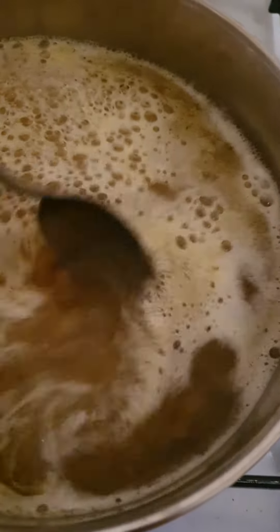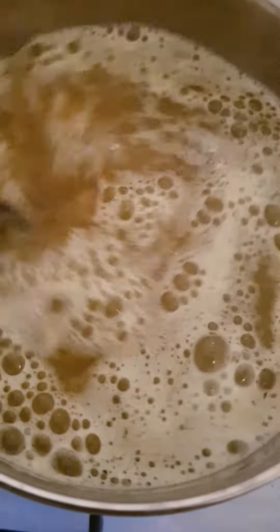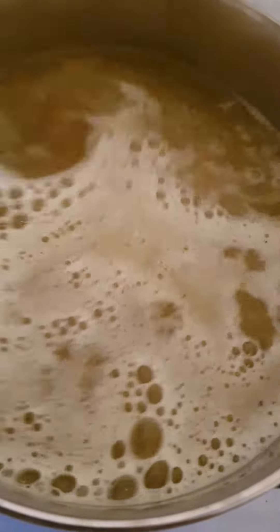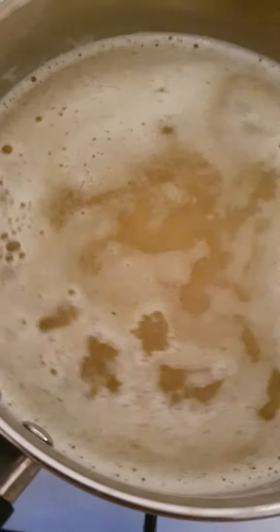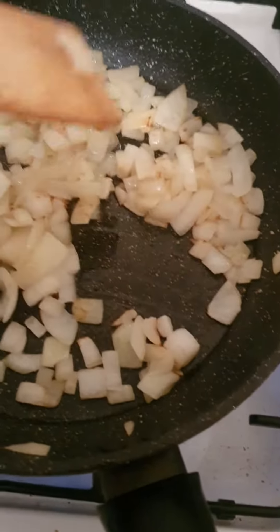The water is boiling so I put the macaroni in. You have to mix it through because it sticks. When the onion is nice and golden brown colour like this, it's time to move to the next step.